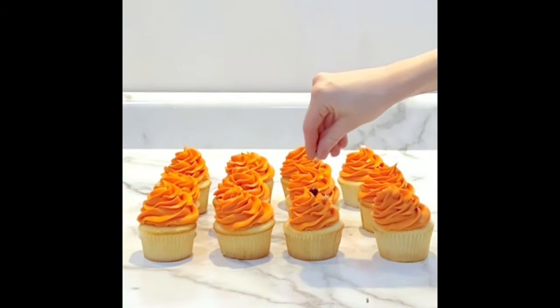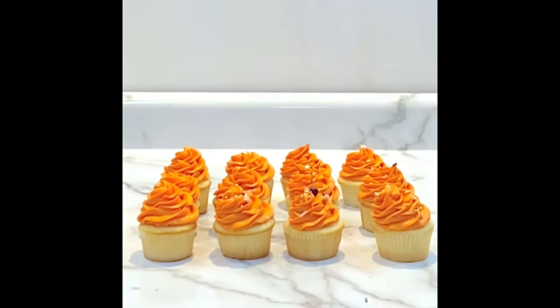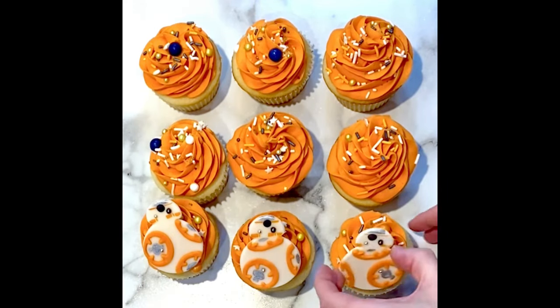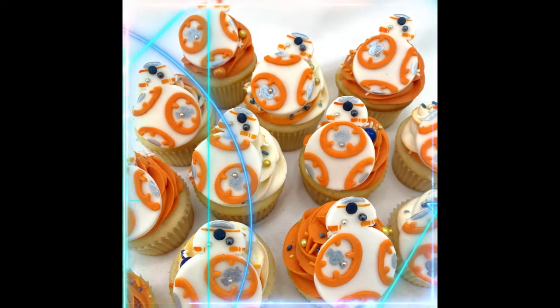Next, I added some coordinating sprinkles before adding BB-8. I leaned him right up against the buttercream swirls and I think they turned out really fun. Let me know what you think. Thanks so much for watching and may the force be with you.